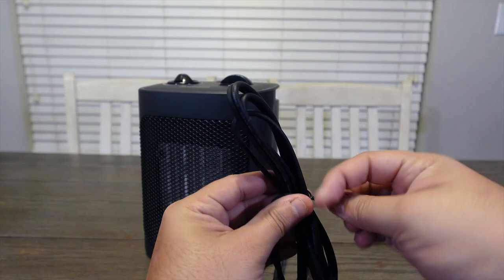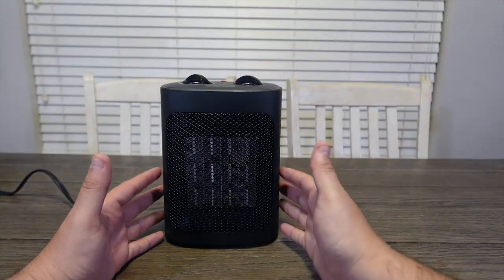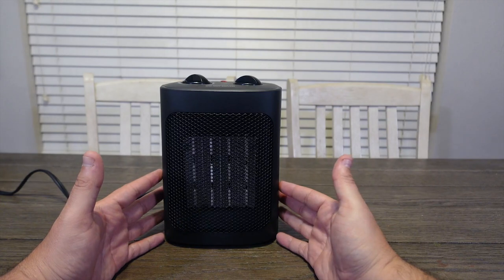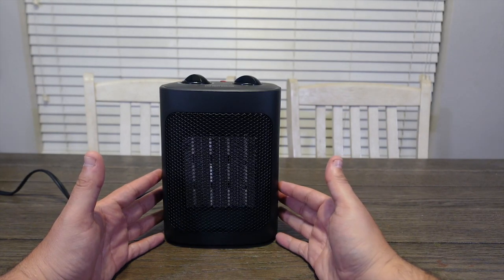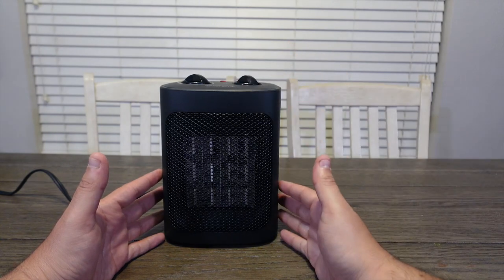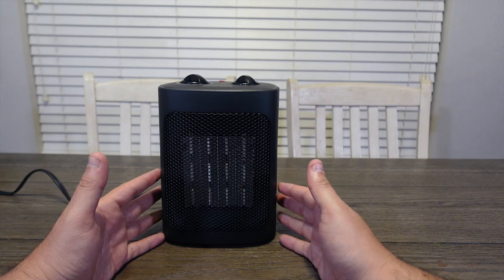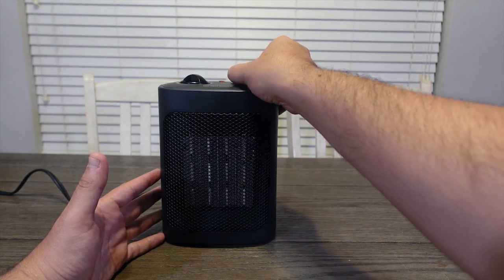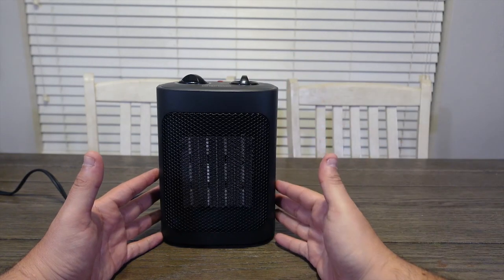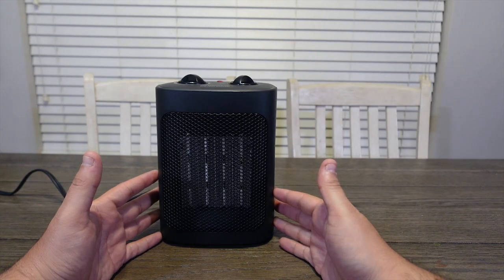Let's go ahead and get this plugged in and see how good it works. We'll set this on fan mode — this is going to be good if you're just wanting to get some cool air circulating in the room. We'll flip it to the next setting which is the low heat setting, and even at this low setting it's getting hot real fast. Next is the medium heat setting, and the last one is the high heat. I'm shooting this video right in front of this heater behind the camera and it feels like my mustache is about to burn off.